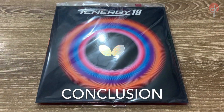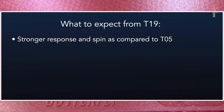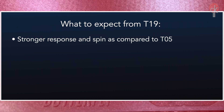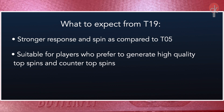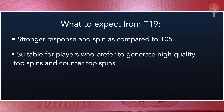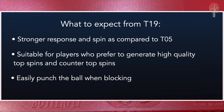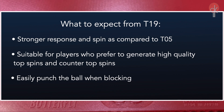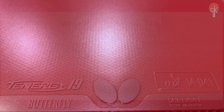Here's what we can expect from the Tenogy 19. It is a rubber with a stronger response and spin compared to the T05. It is suitable for players who like to generate high quality top spins and counter top spins without difficulty punching the ball while blocking. Overall, it will give you a similar feel to the Tenogy 05 with a stronger response and spin.